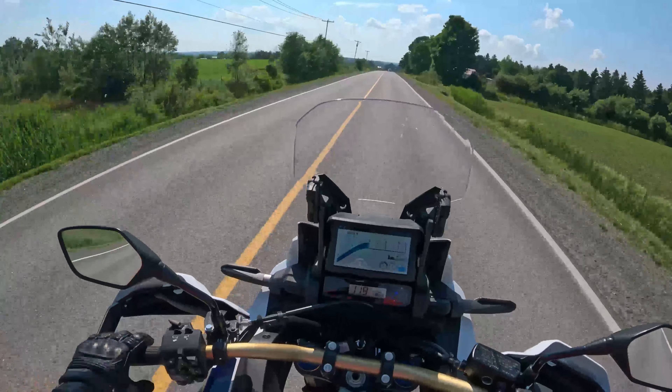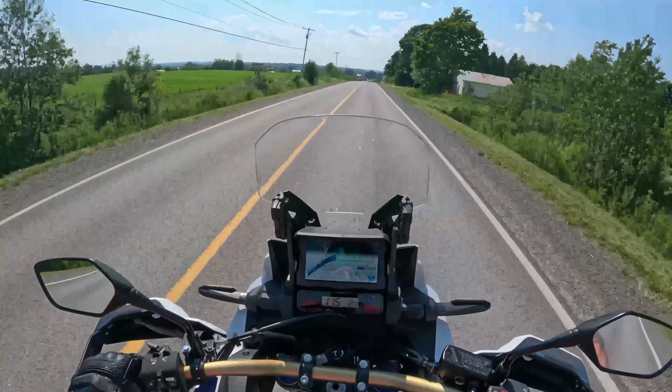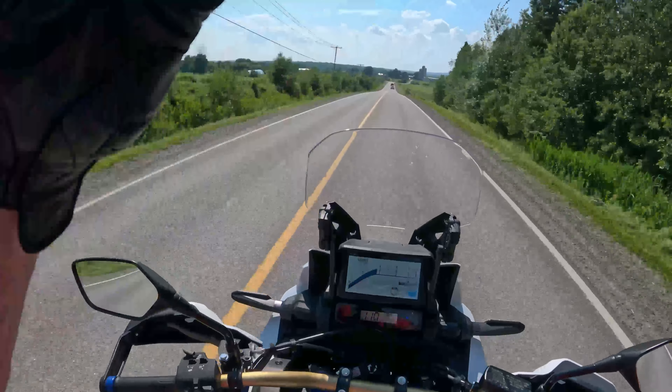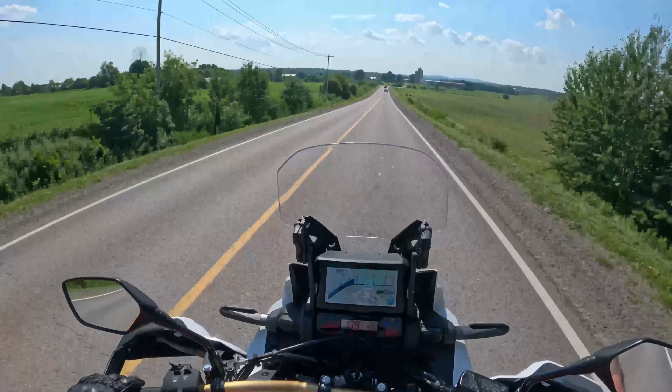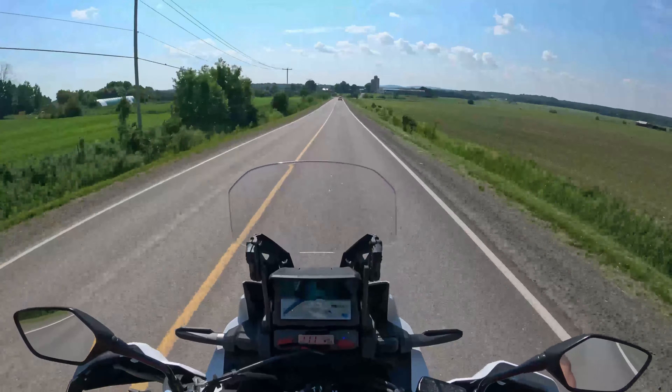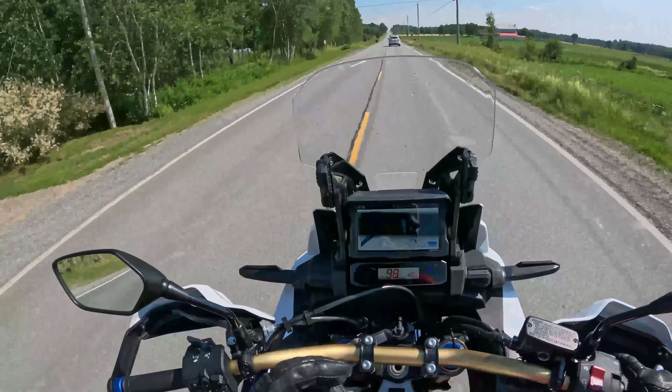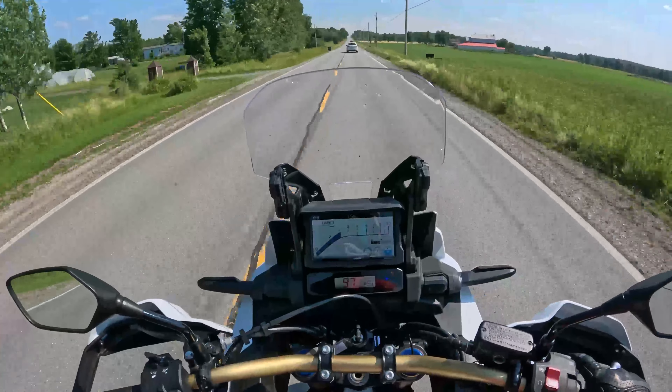You have a 12-volt charger on the left, USB on the right for charging, and Apple CarPlay. Other options on the bike include heated grips and cruise control.